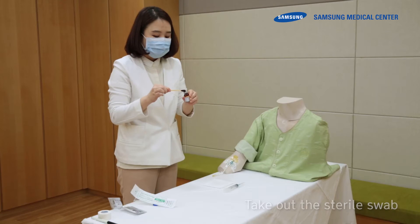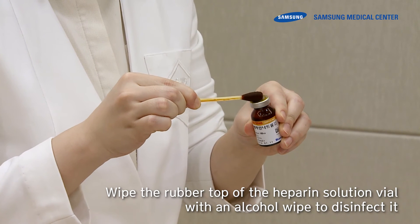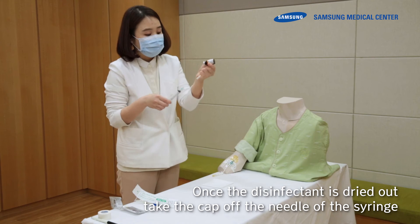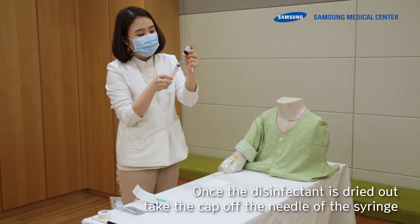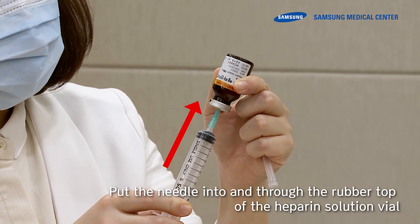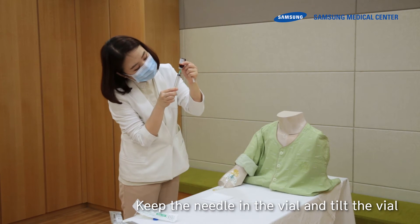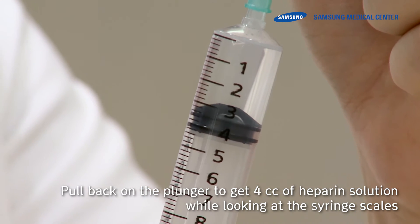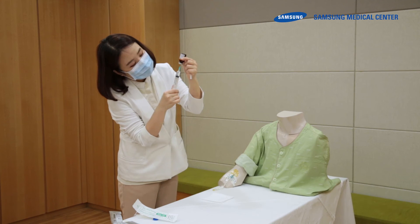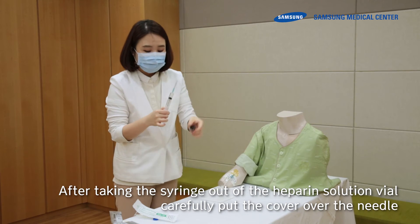Take out a sterile swab and wipe the rubber top of the heparin solution vial with an alcohol wipe to disinfect it. Once the disinfectant is dried, take the cap off the needle of the syringe. Hold the heparin solution vial, put the needle into and through the rubber top, tilt the vial, and pull back on the plunger to draw 4 cc of heparin solution while watching the syringe scales. After taking the syringe out, carefully put the cover over the needle.